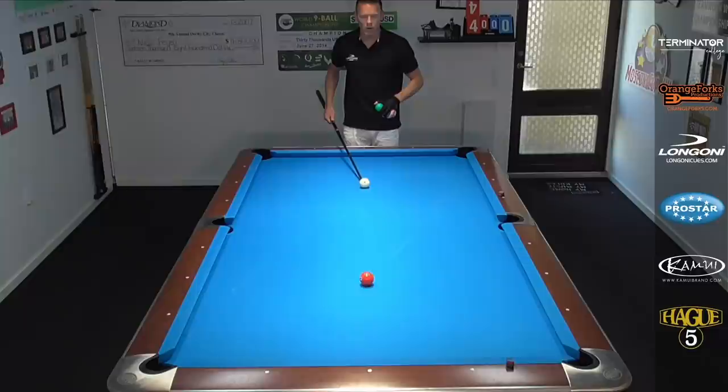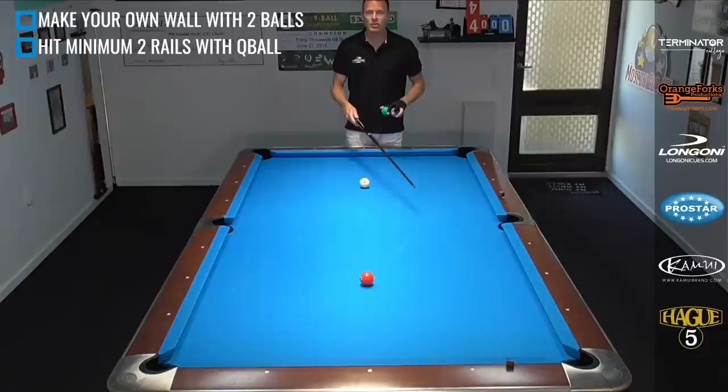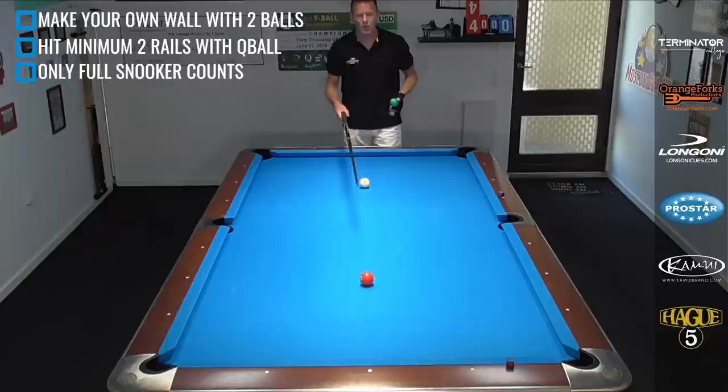The rules of this drill are pretty simple. We have a ball on the spot and the cue ball on the head spot as a starting position. You take two balls in your hand and you're going to make a little wall of these balls anywhere on the table. We have to hit minimum two rails with the cue ball. Like the other drills, we don't have to pass the middle of the table at least once this time — that's for the other two drills. Check out the links in the description, and then get a full snooker behind this wall of balls.